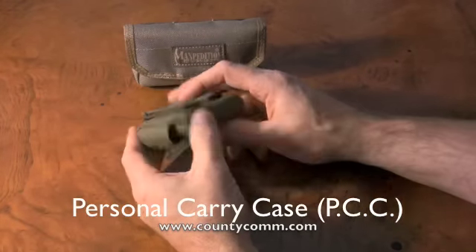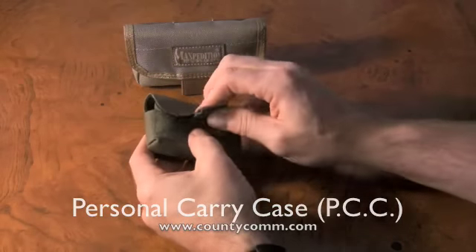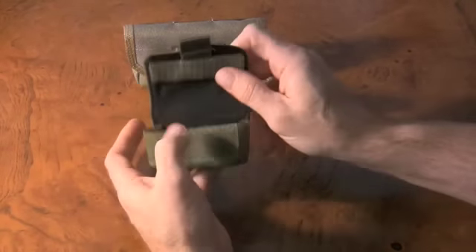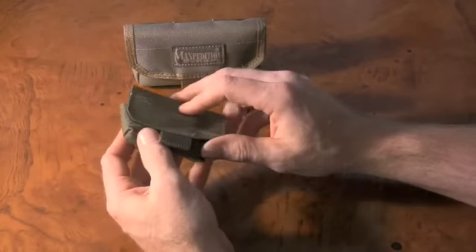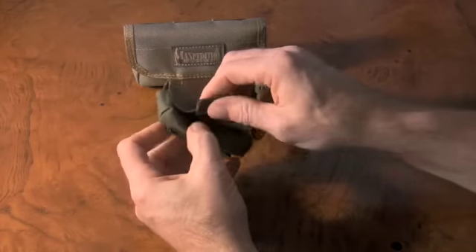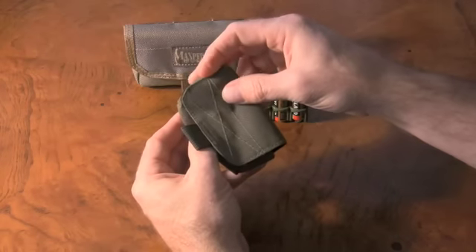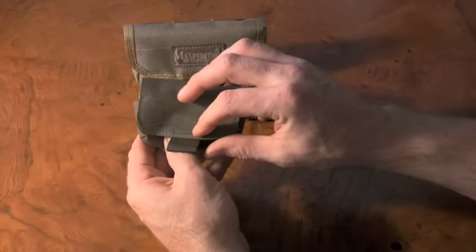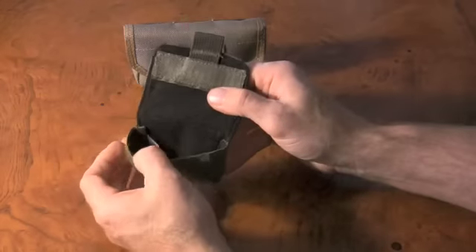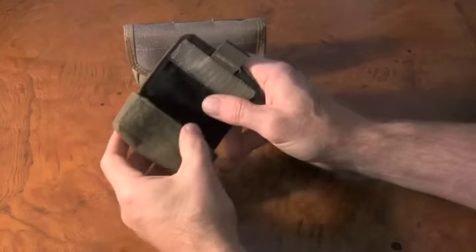Now this is the County Comm PCC small size — they make this in small and large. This battery carrier bag has nylon material on the outside, a pull tab, and single stitching around the edges. The edges are finished — I can't tell if they've sealed it or rolled it under. It has what they call a tack-soft lining on the inside, which adds a little measure of scratch protection for carrying small electronic gear.